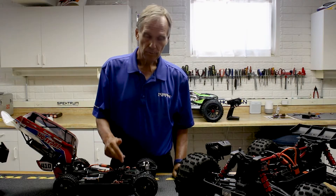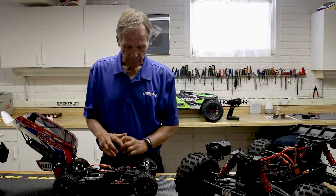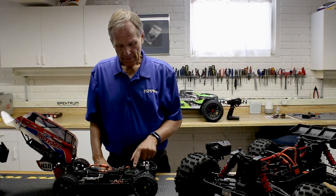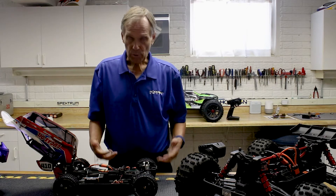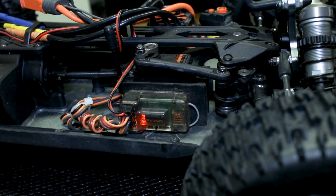Now we're actually going to get into binding. With this receiver installed and ready to go with a freshly charged battery pack installed, go ahead and plug everything in. There are two ways to enter bind mode with the receiver. The transmitter is off, so there's no signal. I'm going to turn the car on — the car is powering up — and then I'm going to push the button. The button is actually the Spektrum bars; I push and hold it for a couple seconds. You'll see there's a flashing light — that flashing LED is orange or amber — indicating that you are in bind mode.